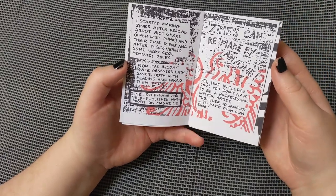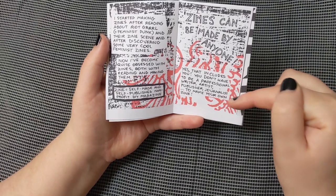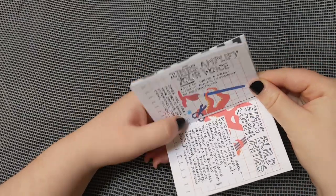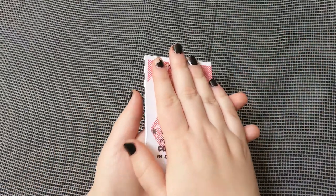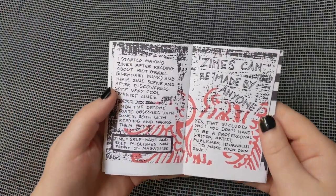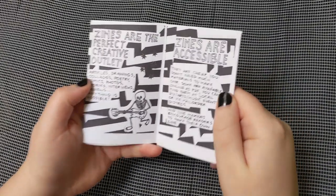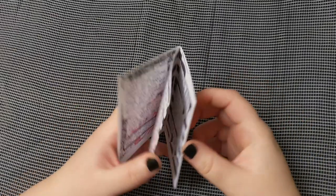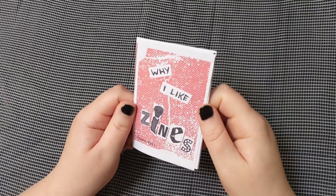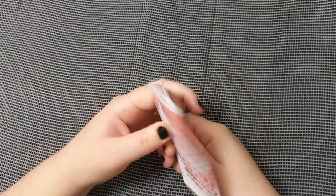Let me mention some of the points — again, this is free from Nina's website. "Zines can be made by anyone. Yes, that includes you. You don't have to be a professional writer, artist, publisher, or journalist to make your own zine. Zines are the perfect creative outlet. Zines are accessible. Zines amplify your voice, and zines build communities." And there's a handy little definition: "Zine: self-made and self-published, nonprofit DIY magazine." If I had to recommend any zine about zines to anybody — not too intimidating, not too large, not too much text, but really gets at the main point — this is absolutely it. So thank you very much, Nina, Zina, for making this.